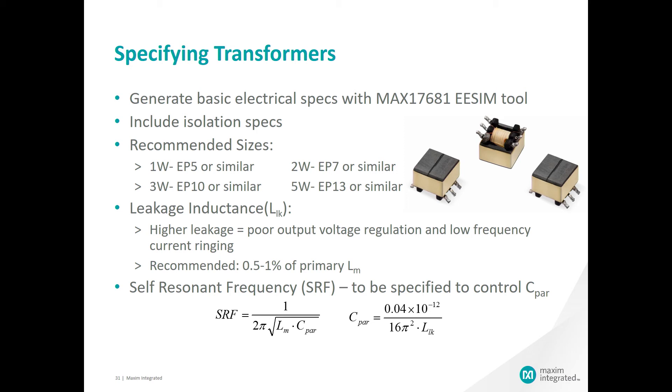Specifying your transformers is as important to the proper operation of isolated converters. You will need the basic electrical specs of the design and the EE-SIM tool will help you derive those for you with the MAX17681. You will need to understand the amount of isolation required in the application — 500 volts, 1.5 kV, etc. There are certain sizes recommended based on the power needs of the converter. With a 1 watt requirement, the recommendation is an EP5 or similar size transformer. For 5 watts, you might need an EP13 or something similar in that size.